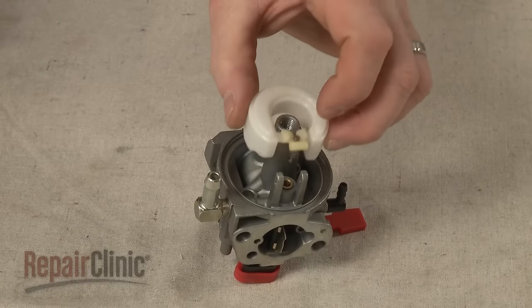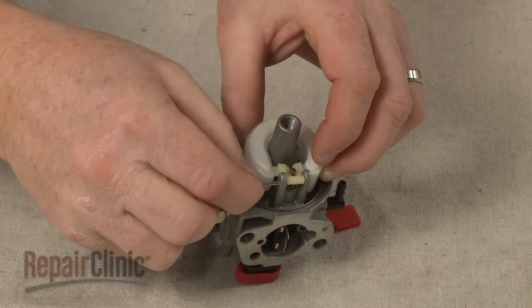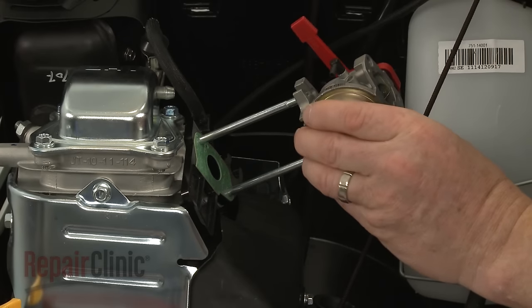If cleaning is not effective, you can often purchase a carburetor rebuild kit to replace some of the components, or install a new carburetor altogether.